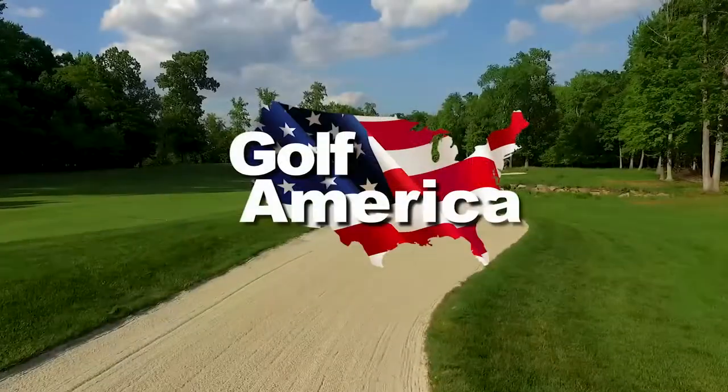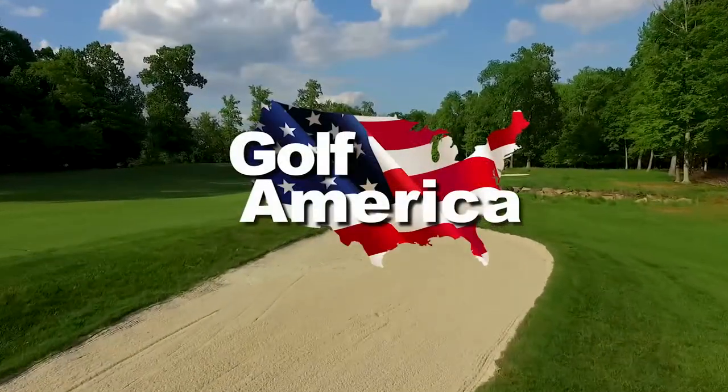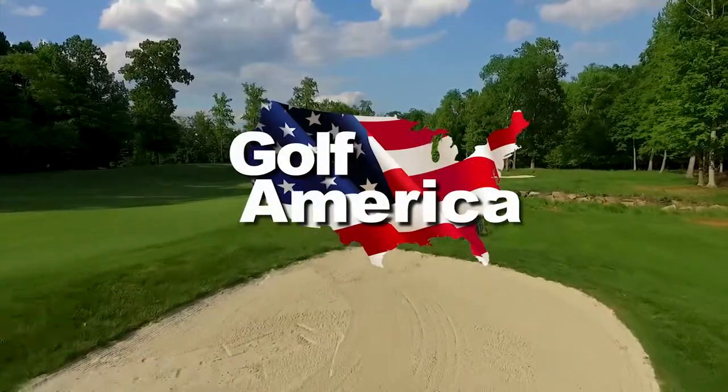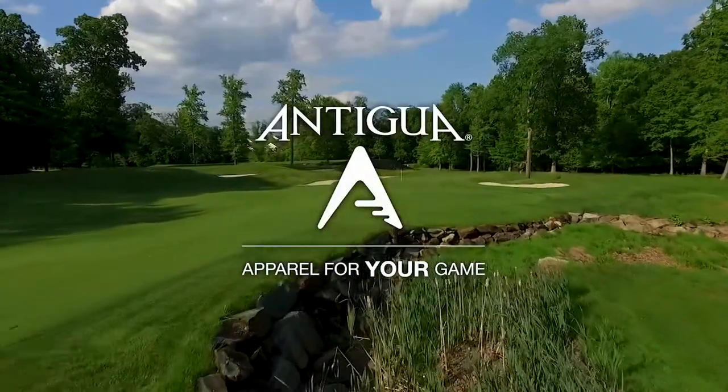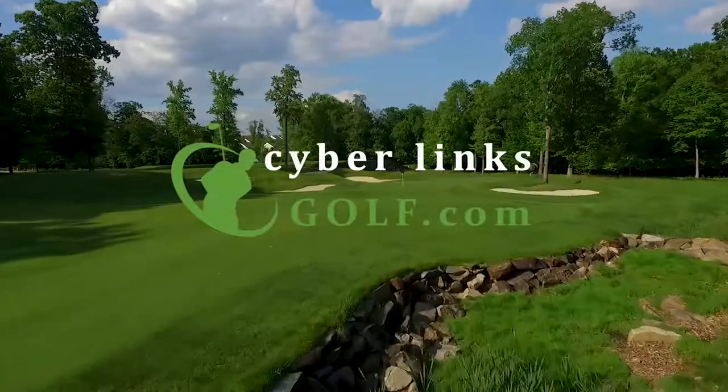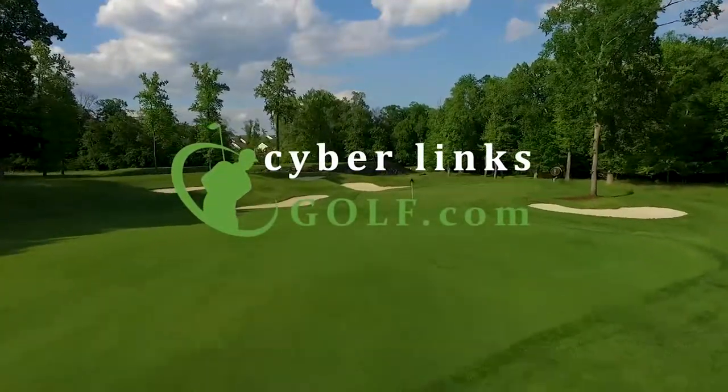And that's going to do it for this week's show. We do want to give special thanks to all the good folks here at the Dataw Island Club for having us come down and feature the Cotton Dyke Course — a Tom Fazio design that's considered one of the better layouts you'll find anywhere in the Low Country. I'm Alan Hunter for all of us here at Golf America. Hit them long and straight, and we'll see you next time. Golf America, a weekly look at the courses you play and the game we love, has been brought to you by Antigua, apparel for your game, and by CyberlinksGolf.com, the home of golf course videos.